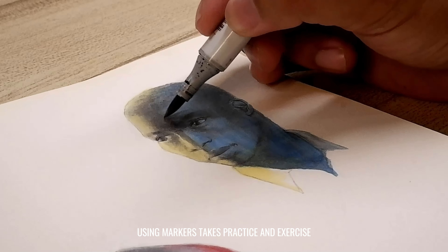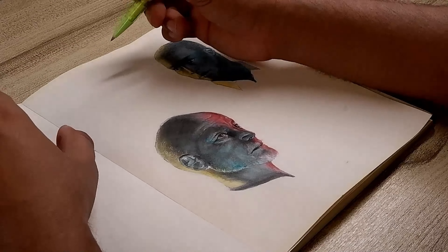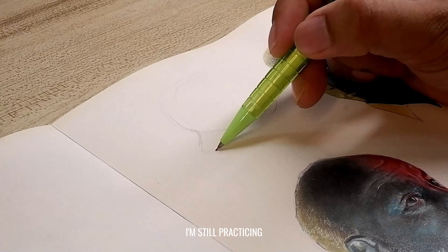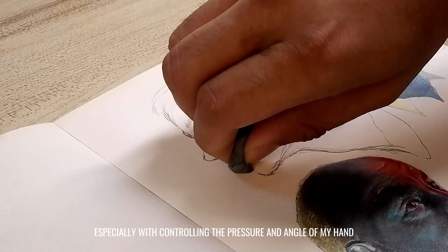That's why it's really important to take time and do it slowly but surely. I would usually use my fineliner pens, ball pens, and charcoal pencils alongside my alcohol-based markers. And just like any art medium, using markers takes practice and exercise. It takes a lot of practice and honestly, I'm still practicing — especially with controlling the pressure and angle of my hand to achieve my desired line thickness or even with the colors.